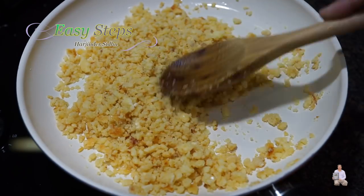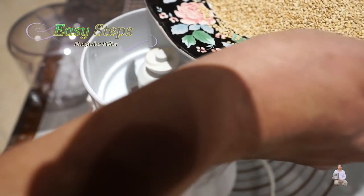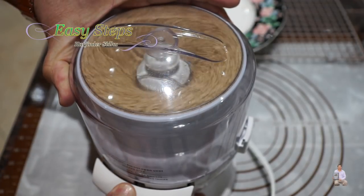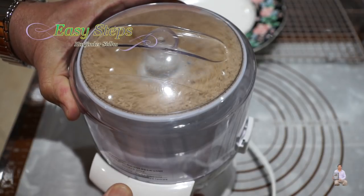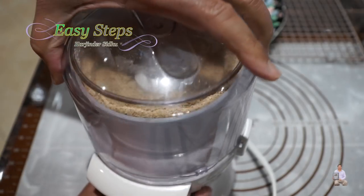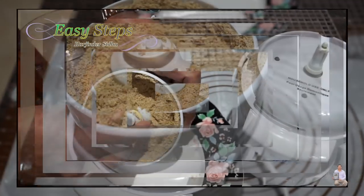We're going to wait until the khoa cools down a little bit. Now we're going to grind the til, the sesame seeds. I'm using an ultimate chopper — put all the til into the chopper and it won't take long at all, just about 15 to 20 seconds. They are nicely ground. Take them out onto a plate — it's nicely powdered sesame seed.